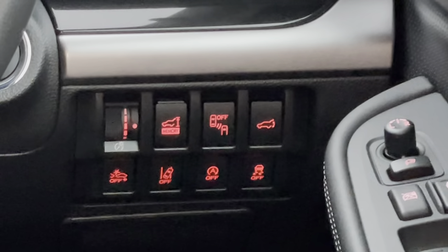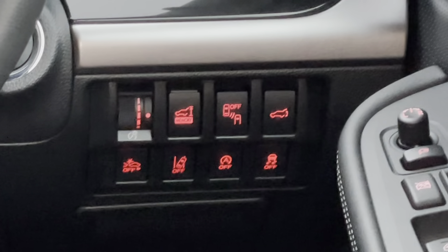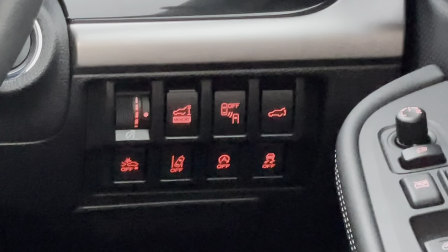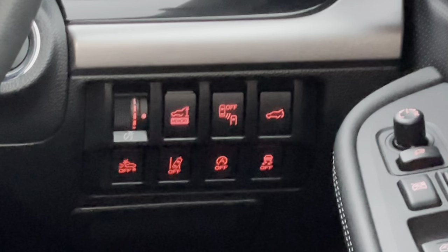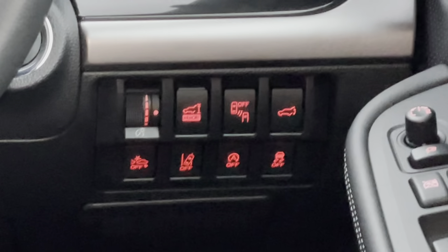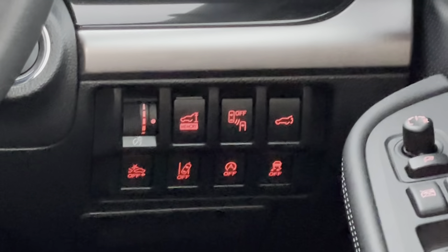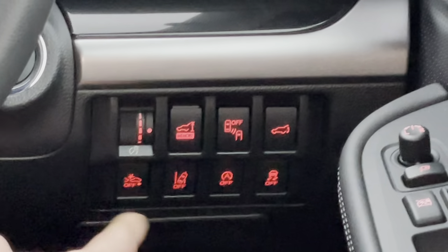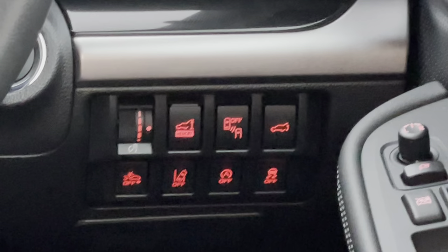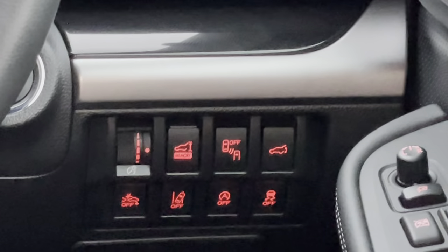On the far left turns the EyeSight cameras off, which stops the pre-collision braking — you wouldn't really want to turn that off. The one to the right is the lane assist — if you go across the white lines the car will beep, and that button switches the system off. The next one controls the stop/start system that turns the engine off at traffic lights to save fuel — you can turn that off if you prefer. The button on the far right is the traction control, which is always on unless you press that button.